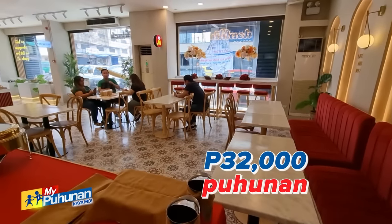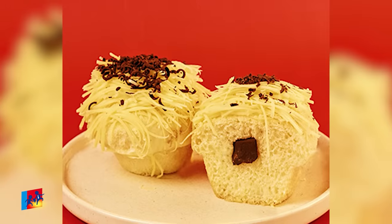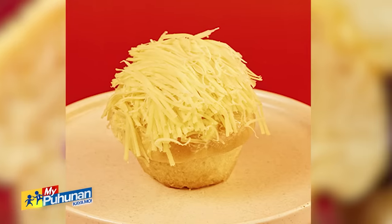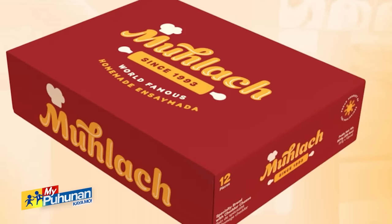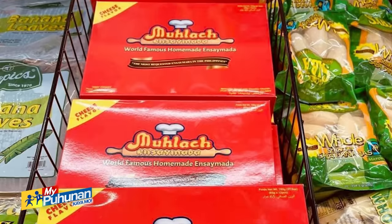We started out with P32,000 sa capital investment. Only? Yes po — ang puhunan nyo, P32,000 lang? Noong 1993. Ang galing naman. Tapos on the first year of operation, nakapili na po lahat ng mga delivery trucks, mga makinang ginagamit — lahat po, on the first year of operation, nakabawi na po. Palagay mo, bakit nag-click? Yung lasa. Nagkaroon na parang niche sa market natin — yung pulang box na bilang pasalubong. Naging brand siya talaga na pasalubong.